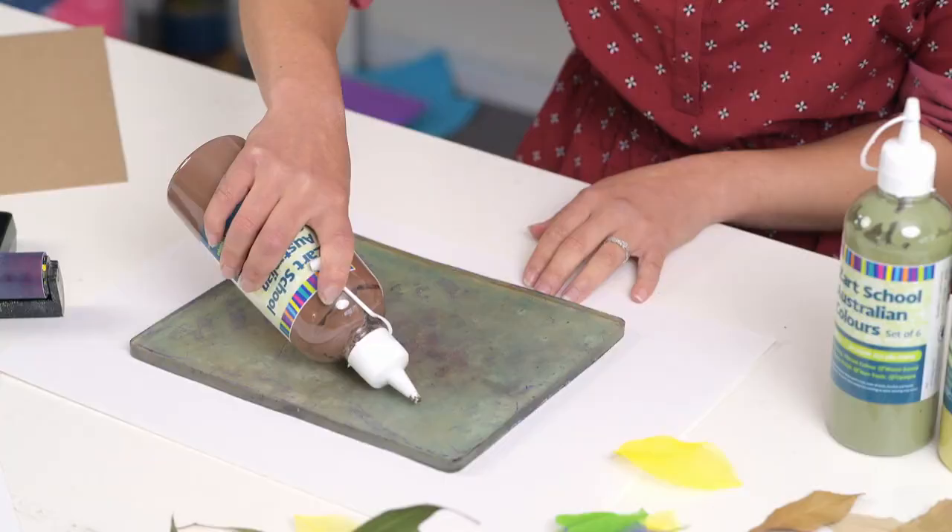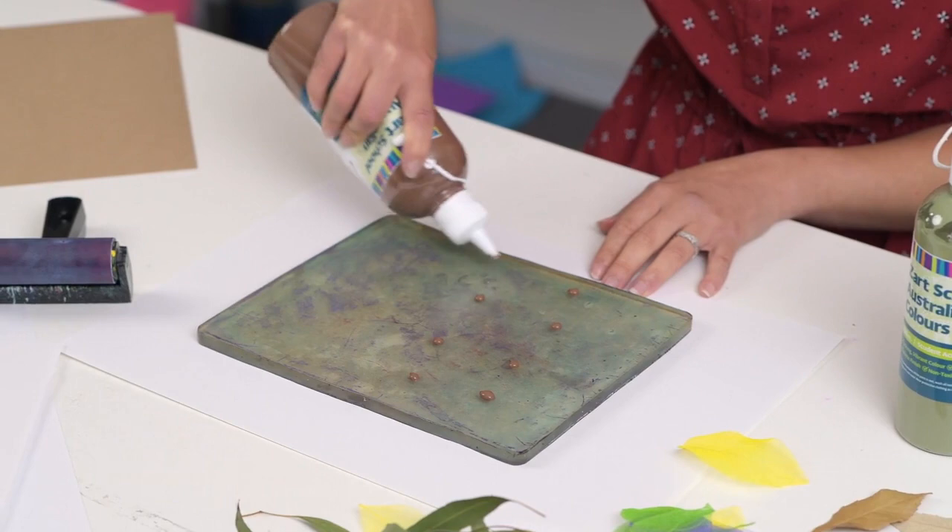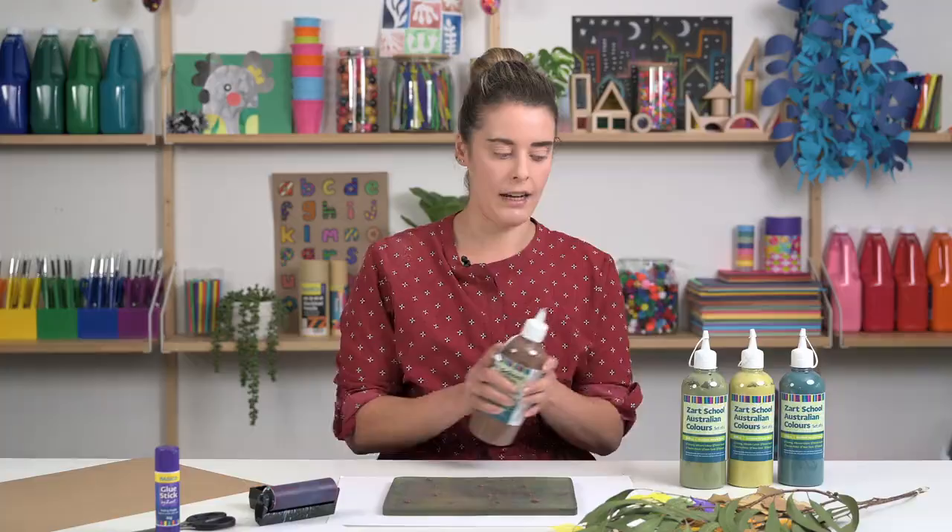For the gel plate, you don't need too much paint at all. These bottles are very handy because you can just apply a small amount of paint onto your plate without having to worry about too much overflow.